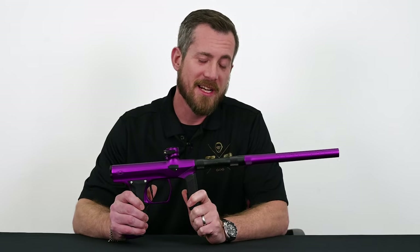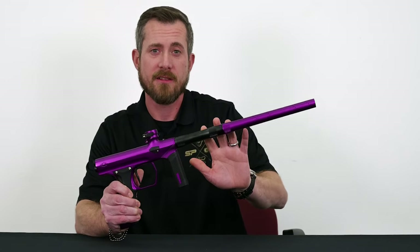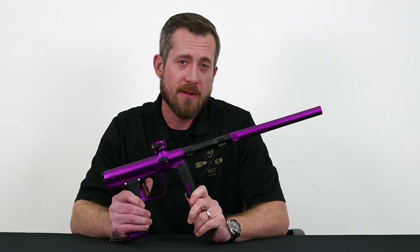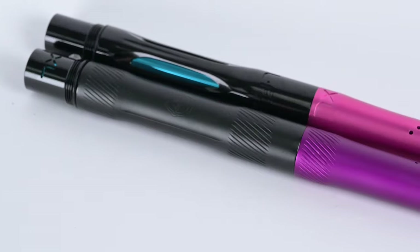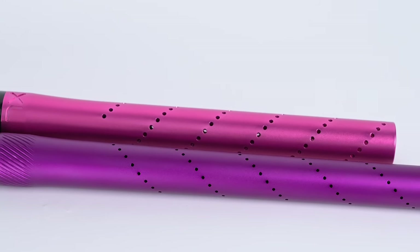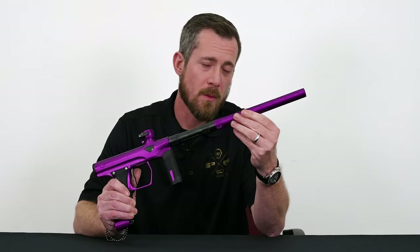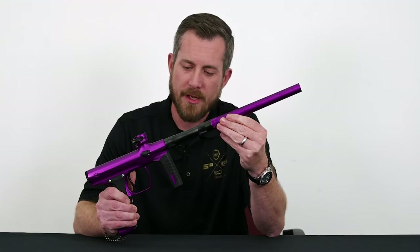On the topic of Freak XL, the Shocker AERA still utilizes the Freak XL insert system with that 8-inch control bore in the back. However, last year we introduced the 15-inch All-American and that is now present on the AERA. What we did there was to redesign the porting and the internal bore to take advantage of some of the smaller paint that's available today, as well as reduce the amount of paint, water, and dirt intrusion that can happen in your porting.